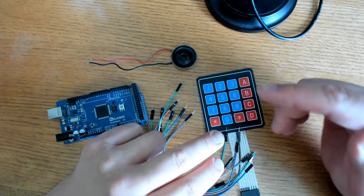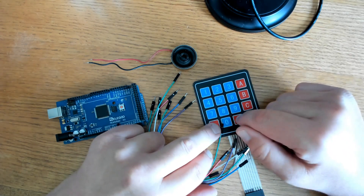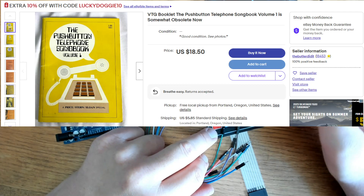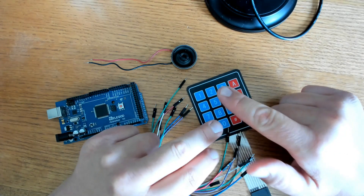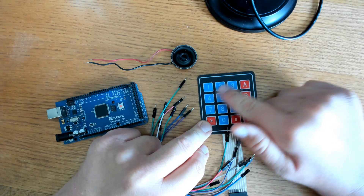And if you weren't careful, you could find yourself calling a foreign country. But it was fun and I did it often. Someone even published a music book on how to play different songs on your phone. And that's where this comes from — that's what we're going to do today. We're going to play a song on our membrane keypad for Arduino.